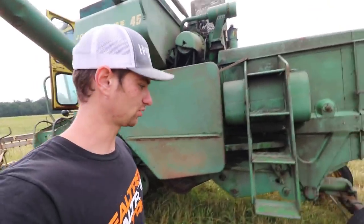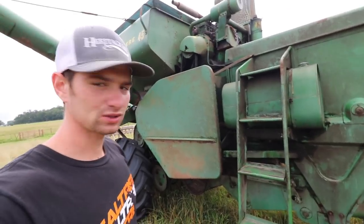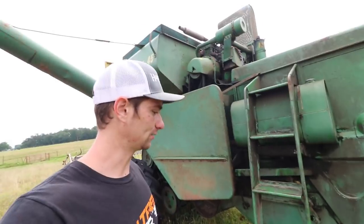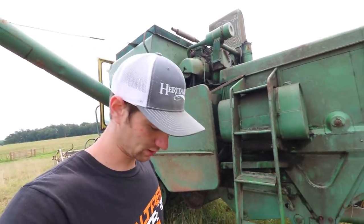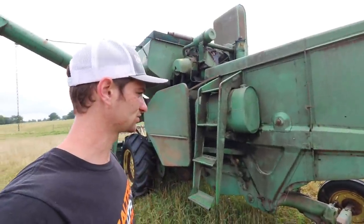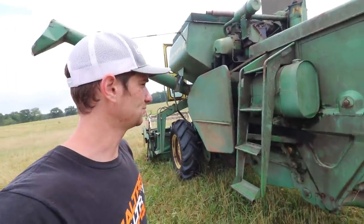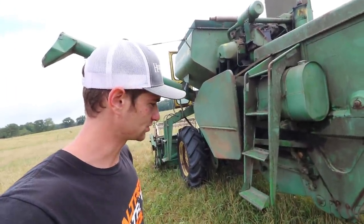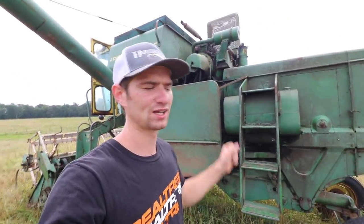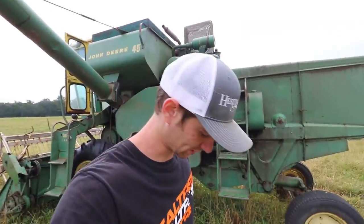Overall, there are quite a few little parts on here that would be useful if I had another combine. So currently I am on the lookout for a cheap John Deere 45. If any of you guys are in Missouri and have one that's been sitting in your barn for years — or maybe your grandpa has one that hasn't been used in 20 years — let me know and I will be interested in buying it. All you mechanics watching this, please leave your advice down below, because I am not a mechanic and I will take all the help I can get.